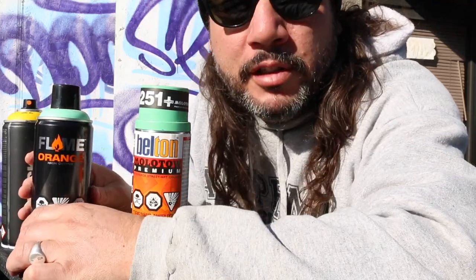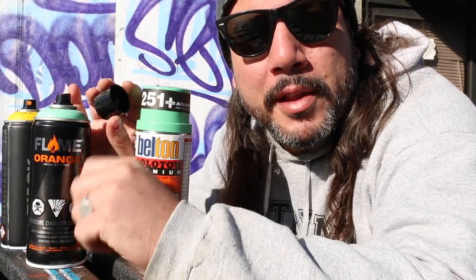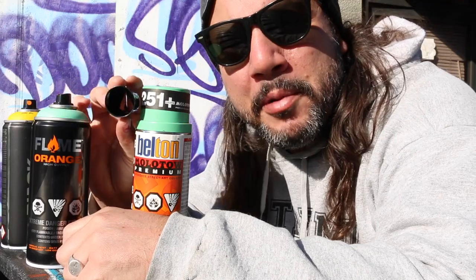Up next will be the Flame Orange. Just like the Flame Blue, this just has a little overcap, which is pretty common. Montana uses them as well — Spanish Montana. Flame did a little fun thing here: they put a little stencil on there so when you're painting your wall, you can spray the little stencil. A lot of people don't realize that's a stencil.